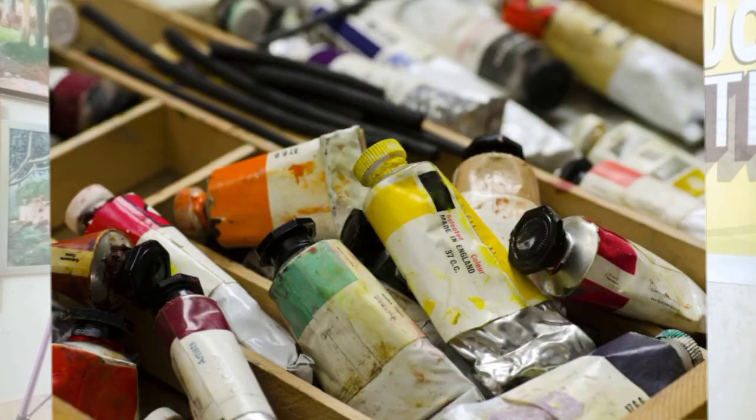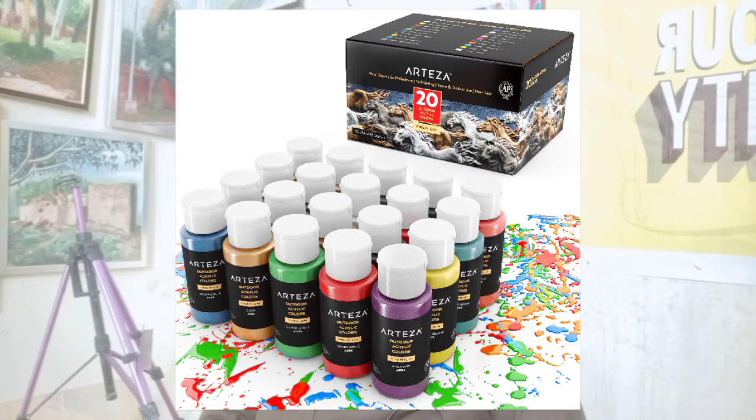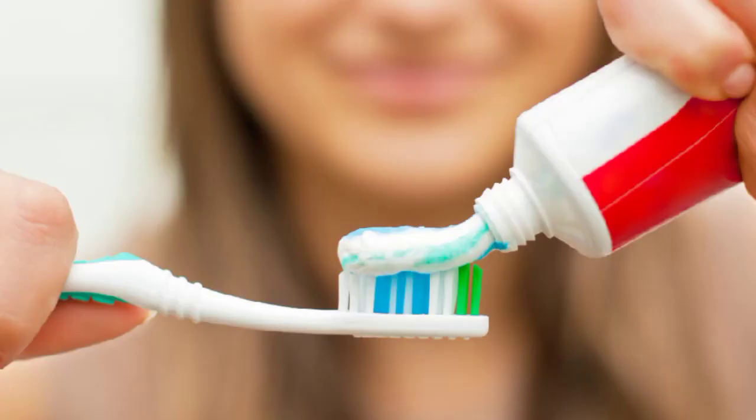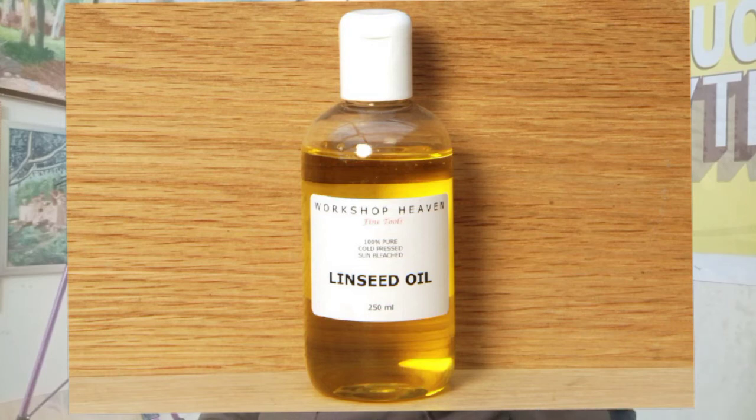Once you have worked with watercolors and pencils, the next step is to work with acrylic or oil paints. Acrylic colors are water-based, while oil paints are oil-based. If you use oil paints, you have to buy these tubes — I am going to show you on screen. You get the color out of the tube just a little bit, about as much as toothpaste on a brush, onto the palette. Then you mix linseed oil into the palette with the oil paint — that is a good combination.